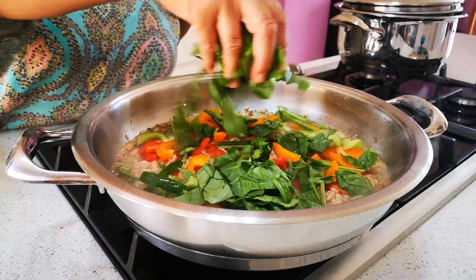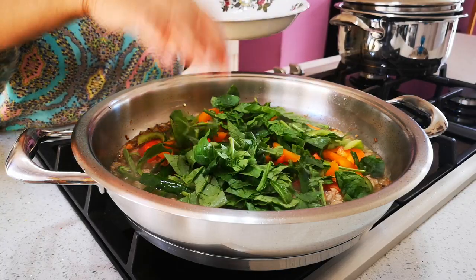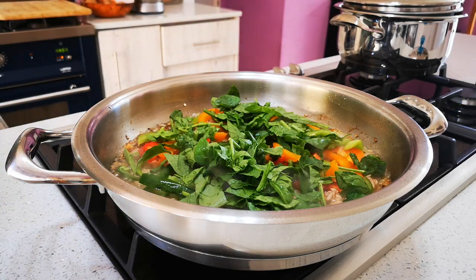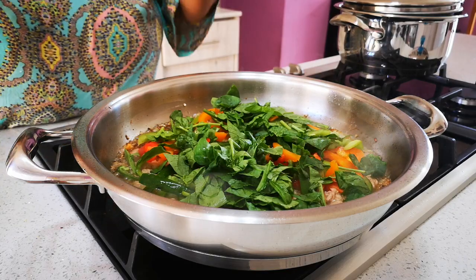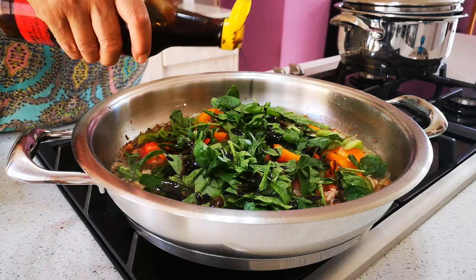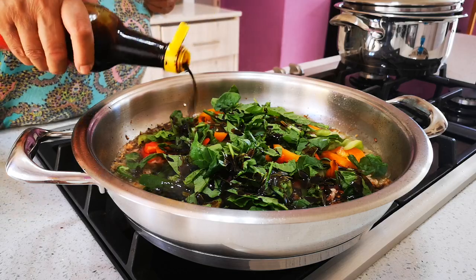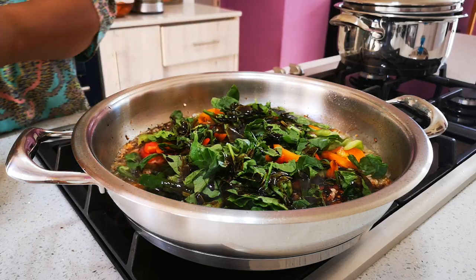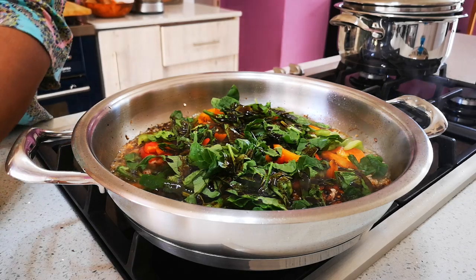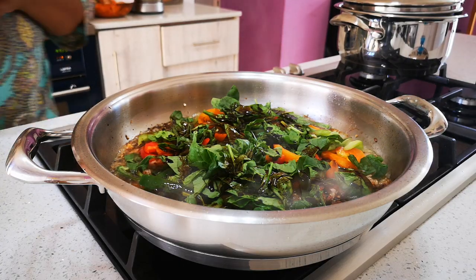We want to keep some of the moisture because we want the noodles to be coated with the flavors. Now we're gonna add our dark soy sauce — a couple of tablespoons to your taste. I ran out of my regular soy sauce so we're not adding that today, but I'm putting in some hoisin sauce — about two teaspoons — just to give that nice flavor.